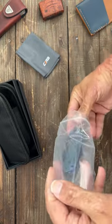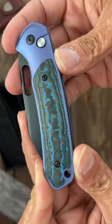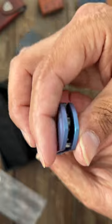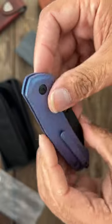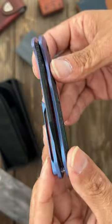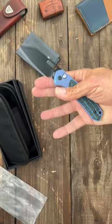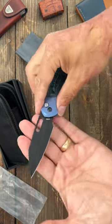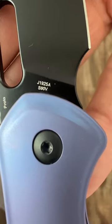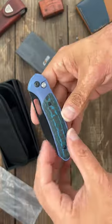It looks like a premium CJRB Pyrite with blue fat carbon inlays, titanium anodized contoured scales, milled titanium contoured pocket clip, perfectly centered button lock, nice action. I absolutely love this blade shape on the Pyrite — it's so slicey. Blade steel is S90V, awesome. And this is a prototype.